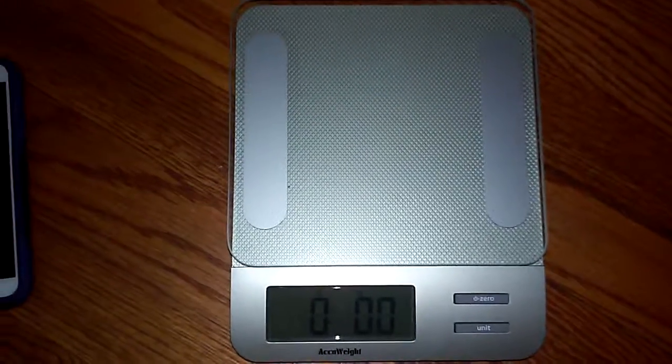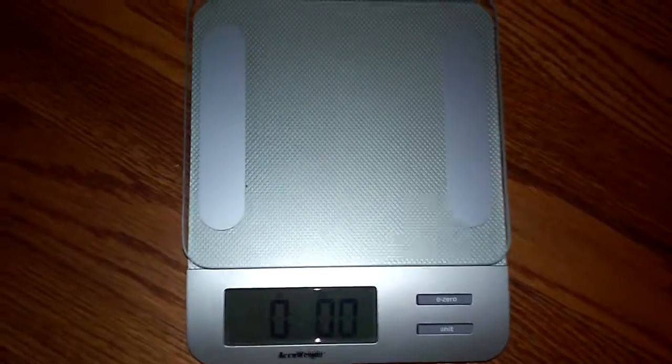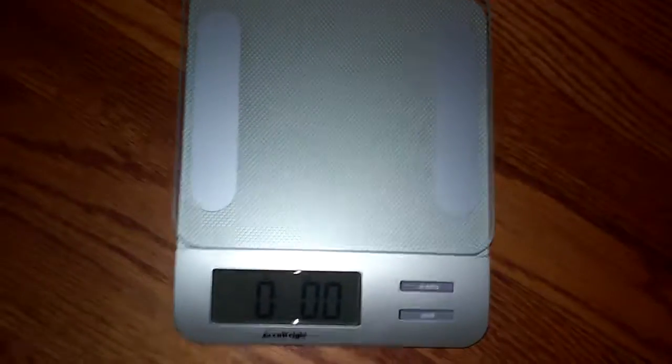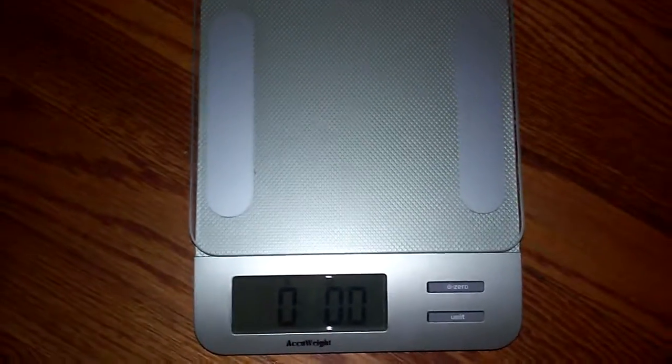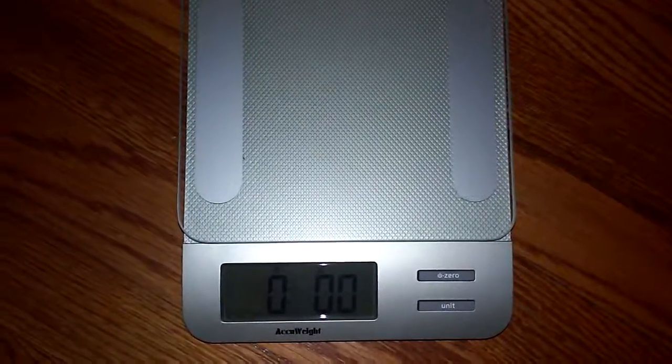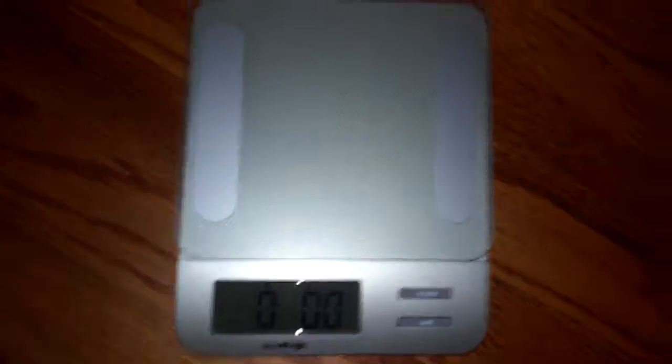It's a pretty nice scale actually. I like the color and I like the look. It's really meant for food — it's a kitchen scale — but you can use it for anything. I mostly use it for my packages when I want to ship them out and want to know how much they weigh, for postage purposes. It's pretty good for that. Thank you for watching, and have a great day.